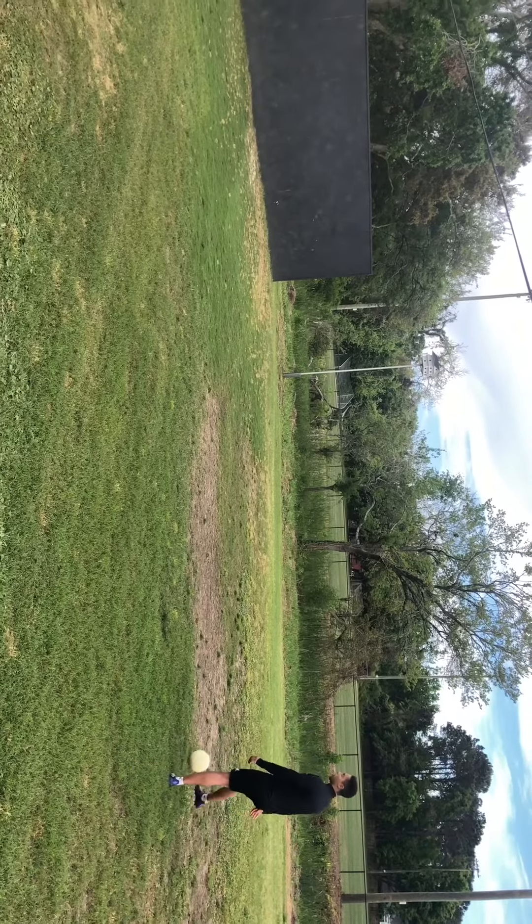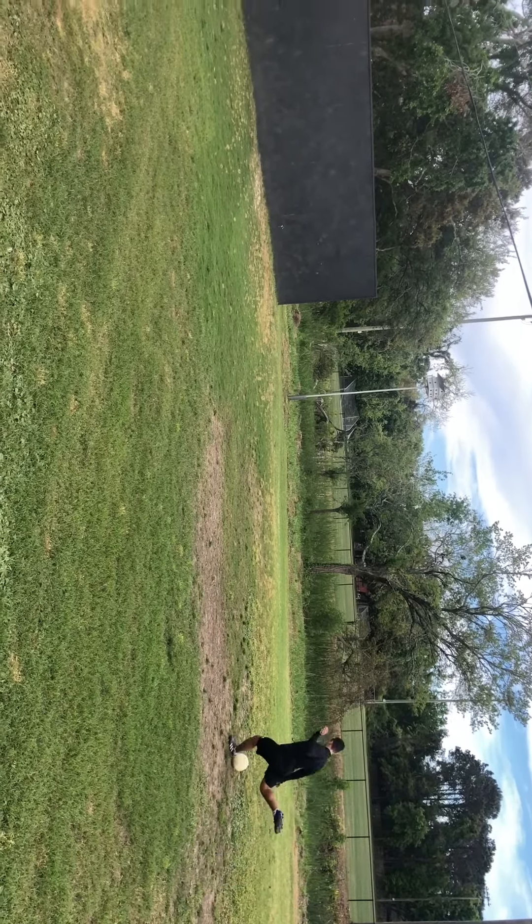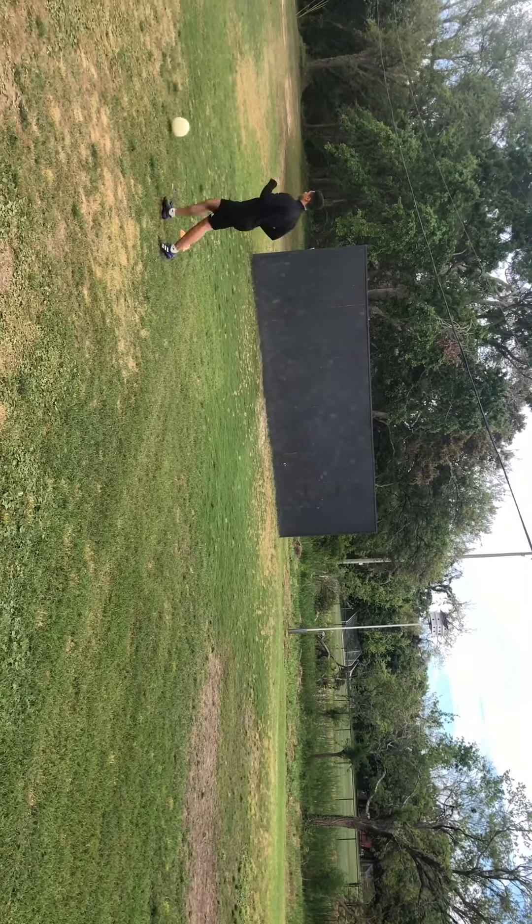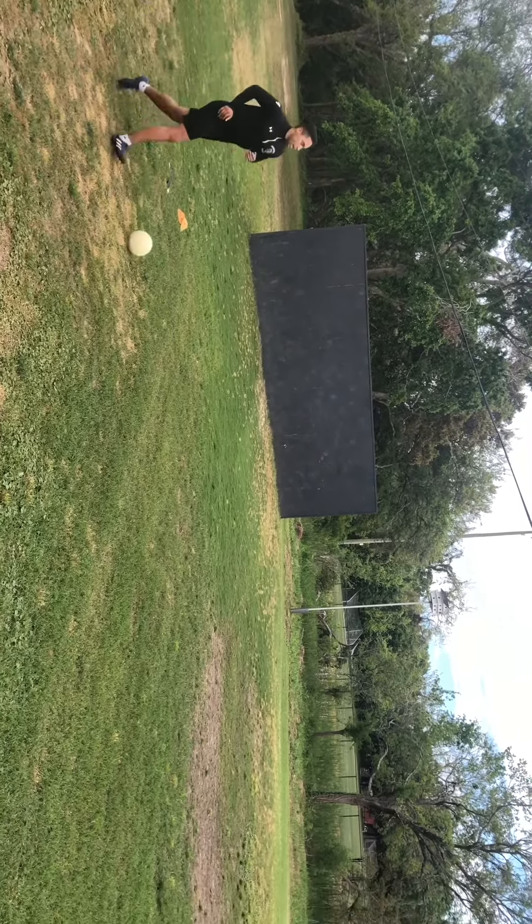When you feel a bit more comfortable you can go to two touches. If you make a mistake, just start again.